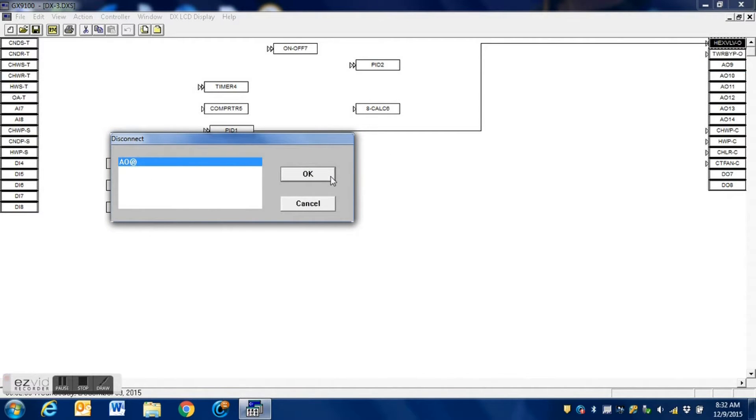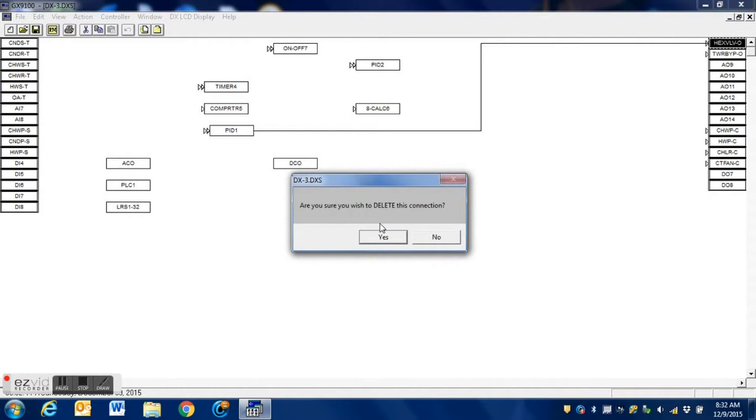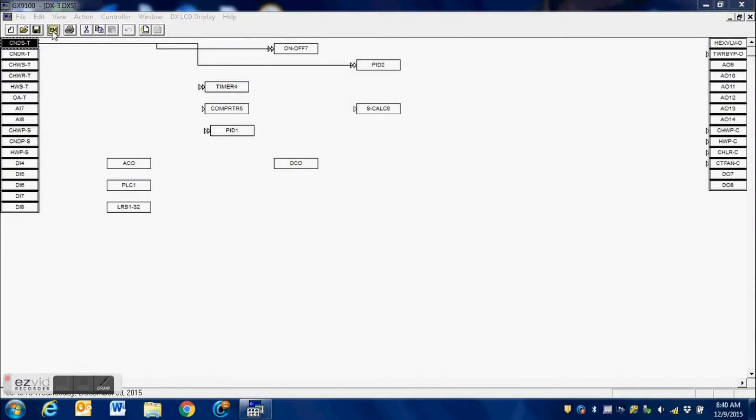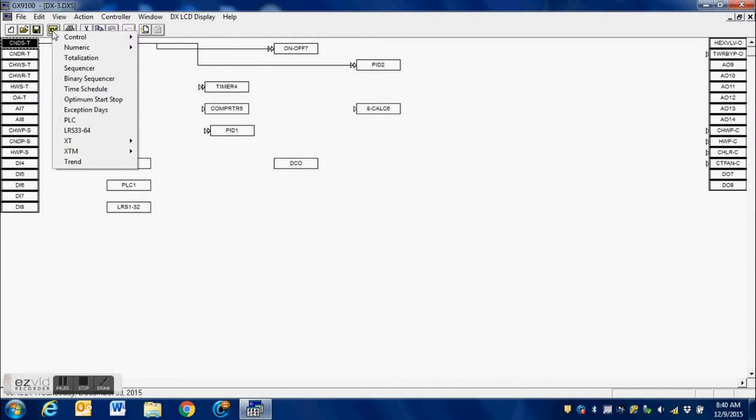We simply right-click it and disconnect. It gives us a pop-up box and we hit OK. It asks if we are sure that we want to do this — of course we do — so we hit OK, and now we have broken the connection. We go up to our logic block section.